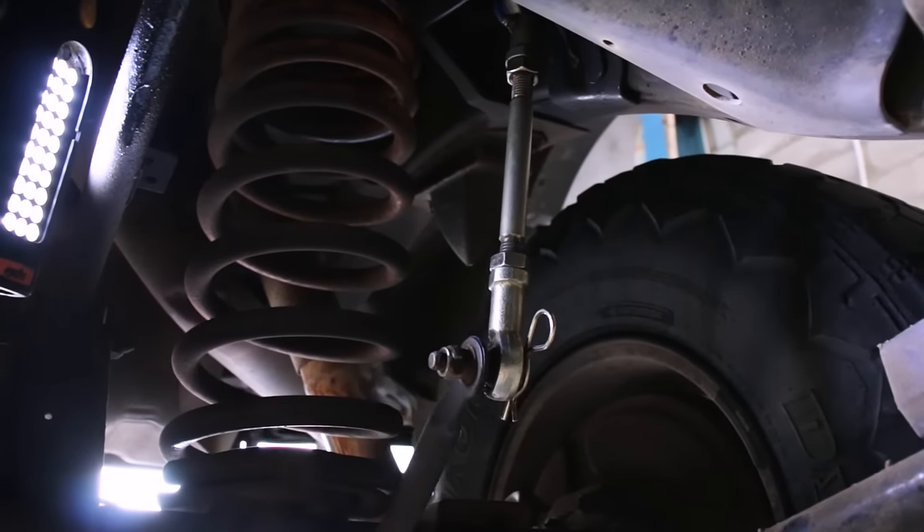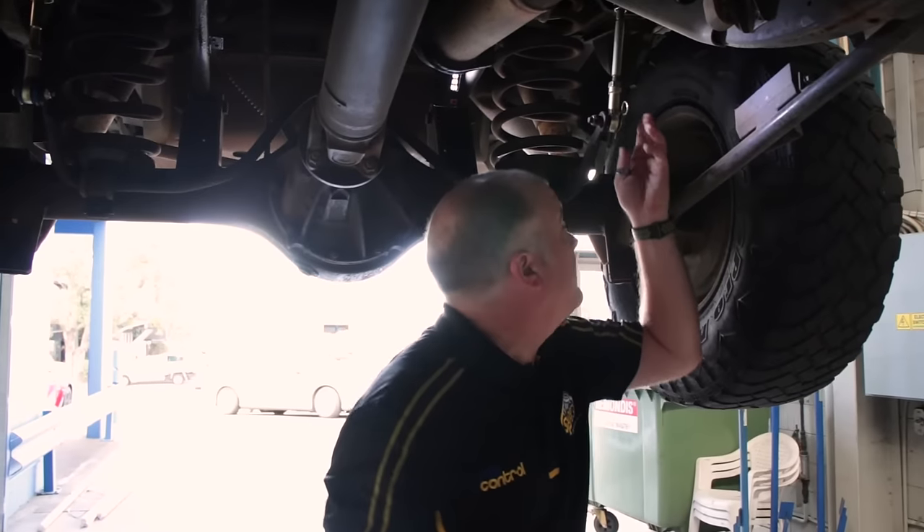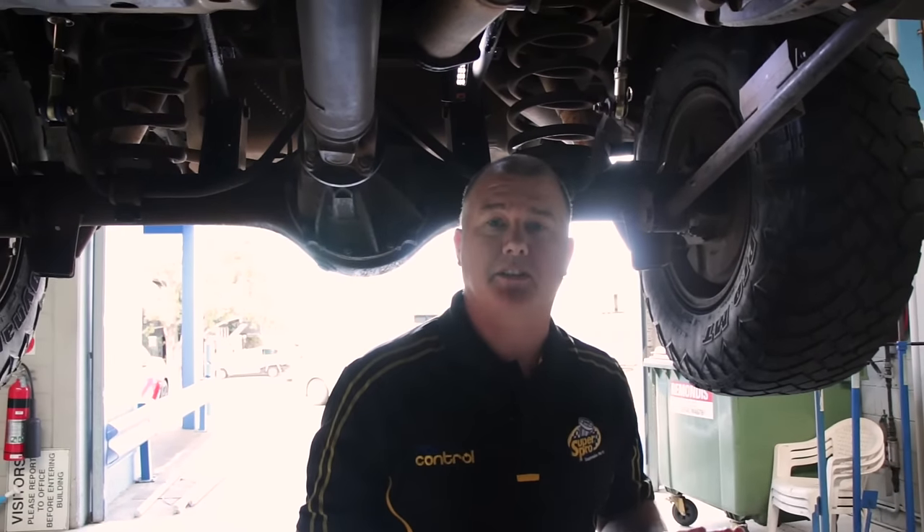If you're going off the road and you want a little bit of extra articulation, you need to disconnect your sway bar — just pop them off, they come straight off, very easy to do on the side of the road.